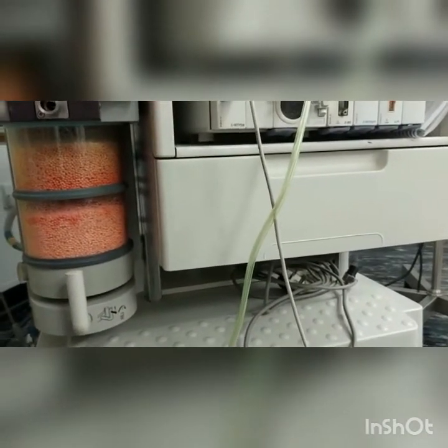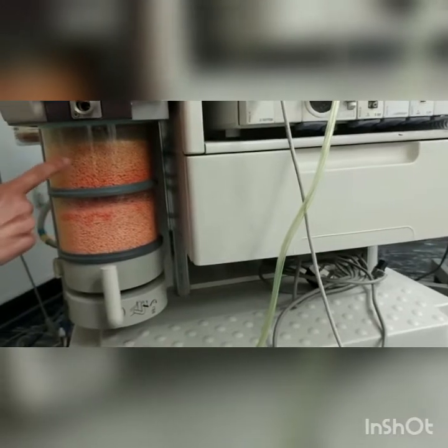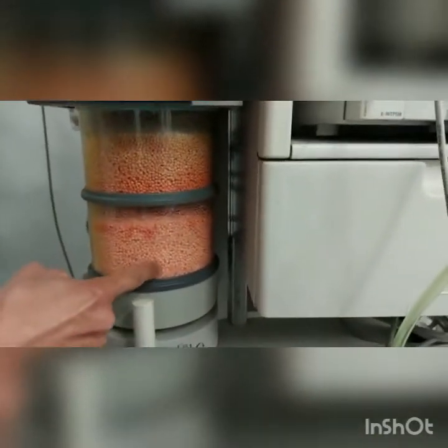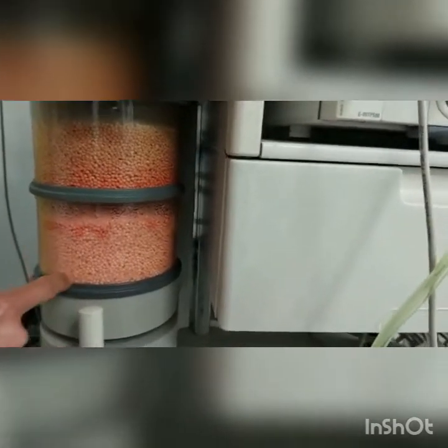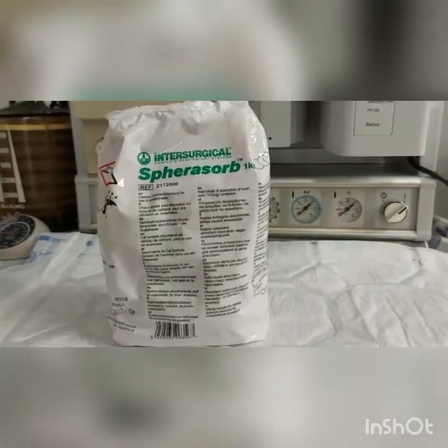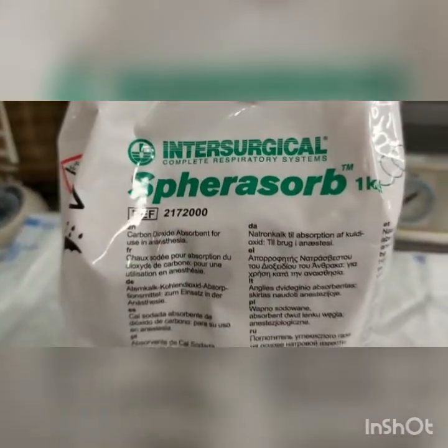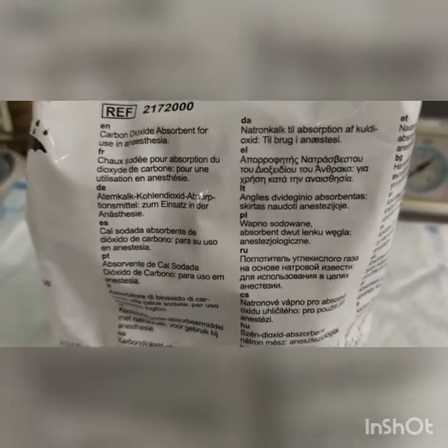As you can see, there are two colors in the canister: pink and the top one is white granules, as you can see on the screen. This is the soda lime, which is the CO2 absorber, and it can be really messy.